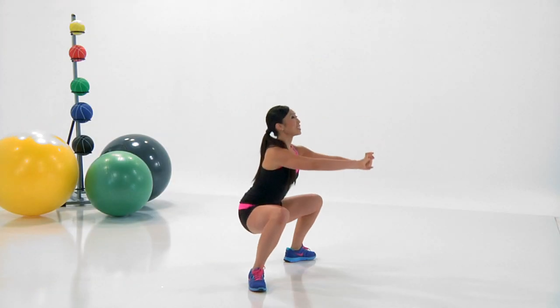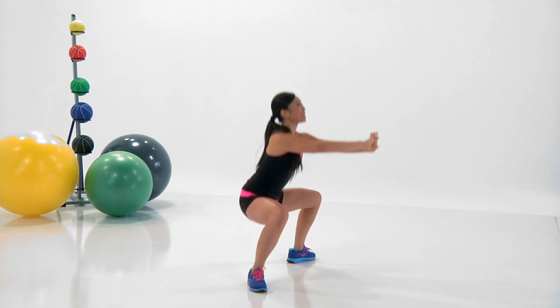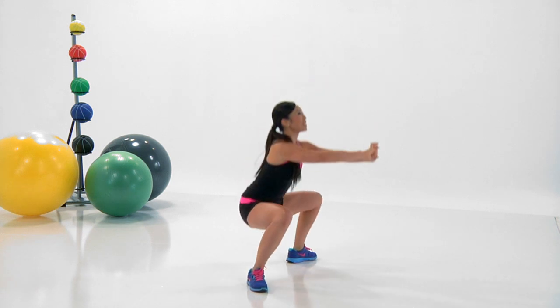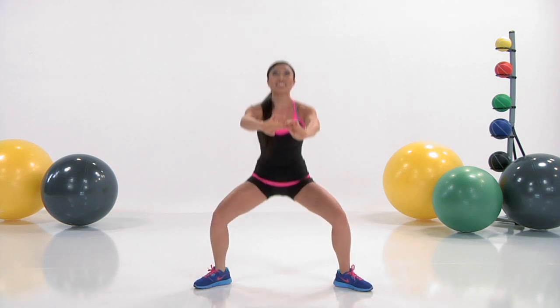That's it. Stay with it. Starting to feel the burn. Remember, the goal of the warm-up is to actually warm up the body. You should start feeling that heat run through your system, getting the blood flowing.